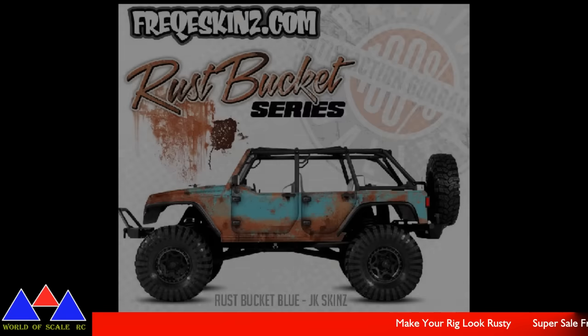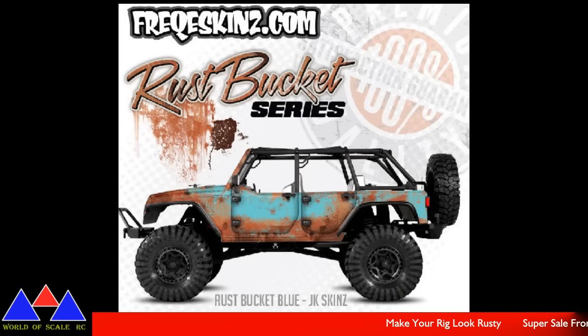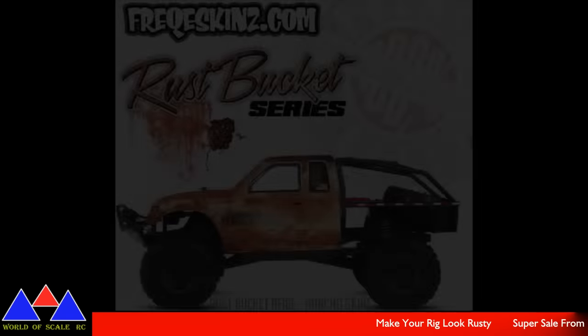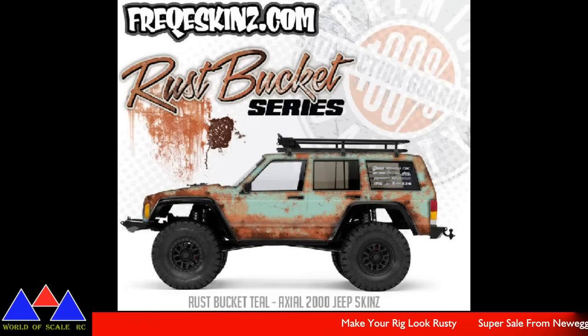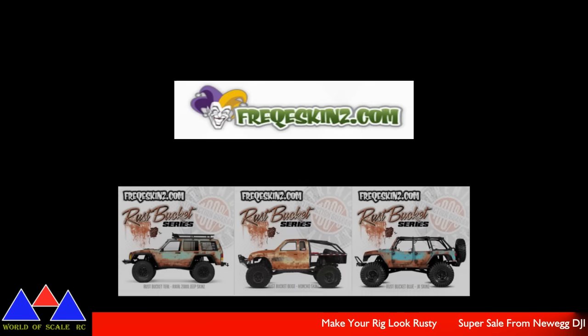They got them for the Rubicon JK, they got it for the Honcho, and they also got it for the Cherokee. The detail on it looks pretty cool. So if you want to get your scale rig looking pretty rusty and cool, they run about $40. I'll leave the link down in the description below so you can go check it out.